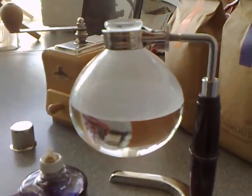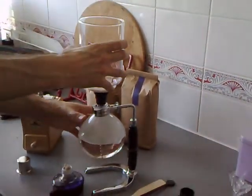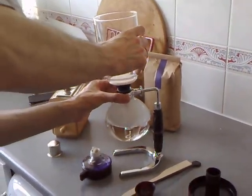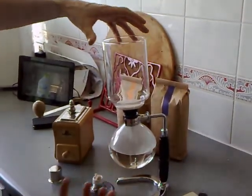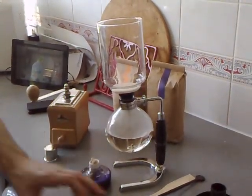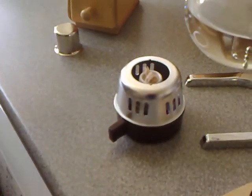I think that'll put me on the ceiling sufficiently. So now we take the filter and put that in there, carefully making sure that we don't burn one's hand on the now sufficiently hot bottom flask. Next we take and light the methylated spirits burner.